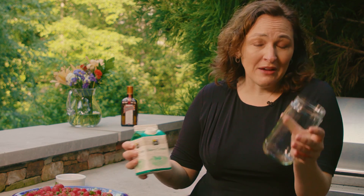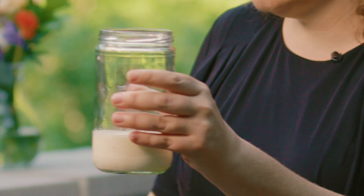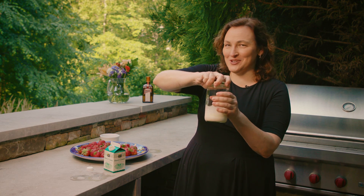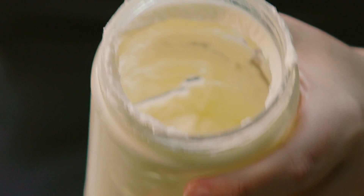Take a cold jar — I put this in the freezer for about 15 minutes. Pour a little bit of cream in it; don't crowd it, leave a lot of room. Put on the lid tightly, really tightly, and then shake it. You've got to shake it for about three minutes, but you'll know when it's done.